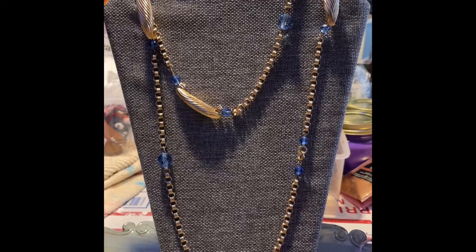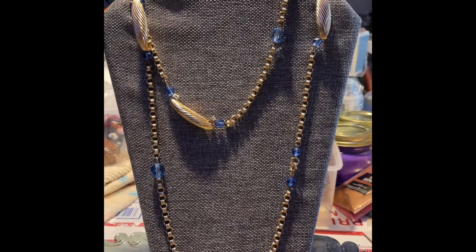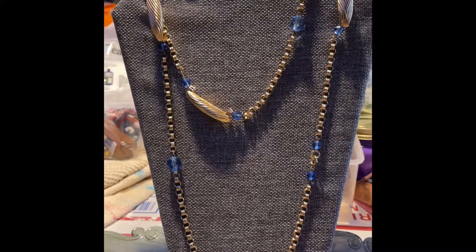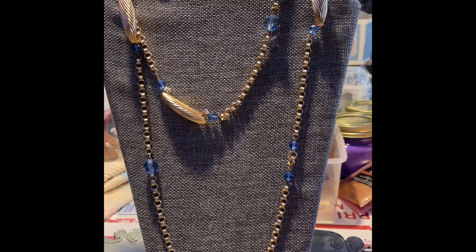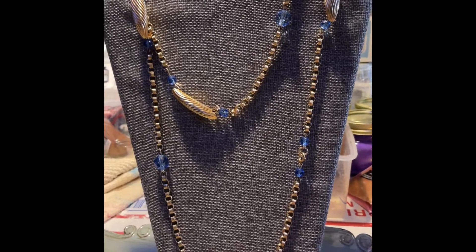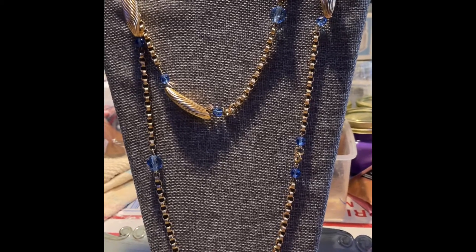Number three is this metal with little blue beads. It is a double strand — actually it's one strand and I've got it doubled, so it can be made smaller, bigger, however you want to wear it. This is going to be number three, $4.